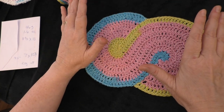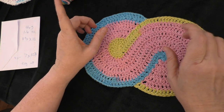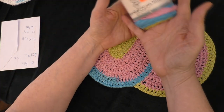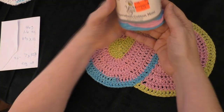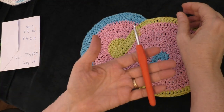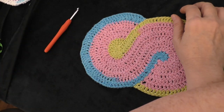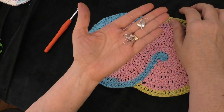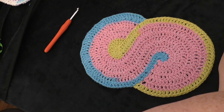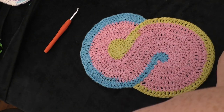So this is the one I'm doing in today's tutorial. Let me tell you the supplies. For today's tutorial I'm using the Yarn Bee Sugar Wheel Cotton Mini and a 4.5mm hook. You're also going to need two stitch markers, a yarn needle, and a pair of scissors. And that's it.